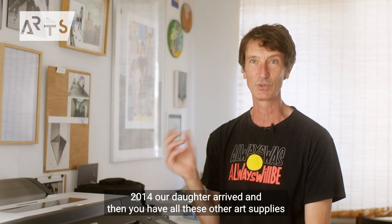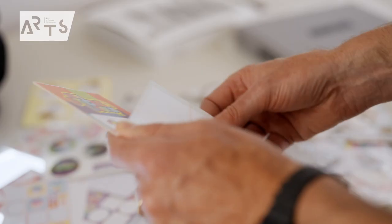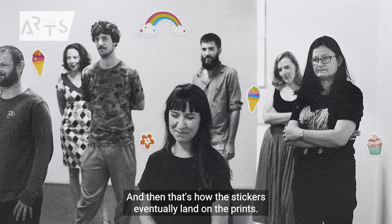In 2014, our daughter arrived, and then you have all these other art supplies and materials like stickers. The butterflies — they're quite good. And that's how the stickers eventually land on the prints.